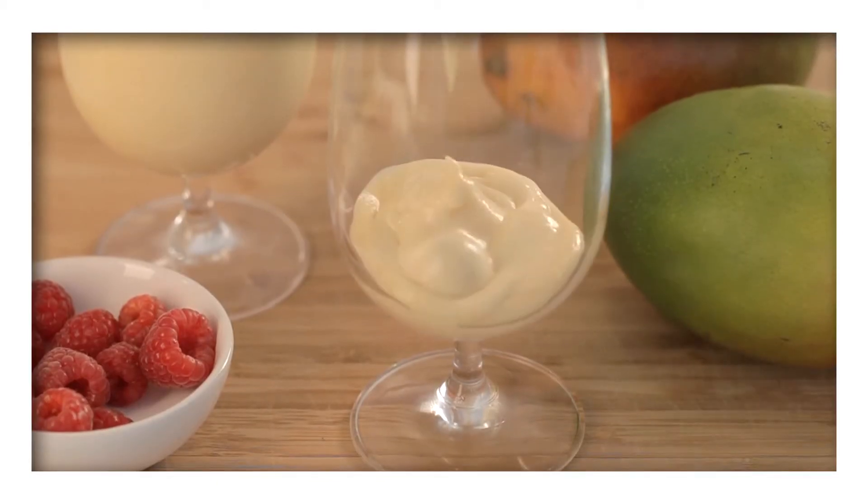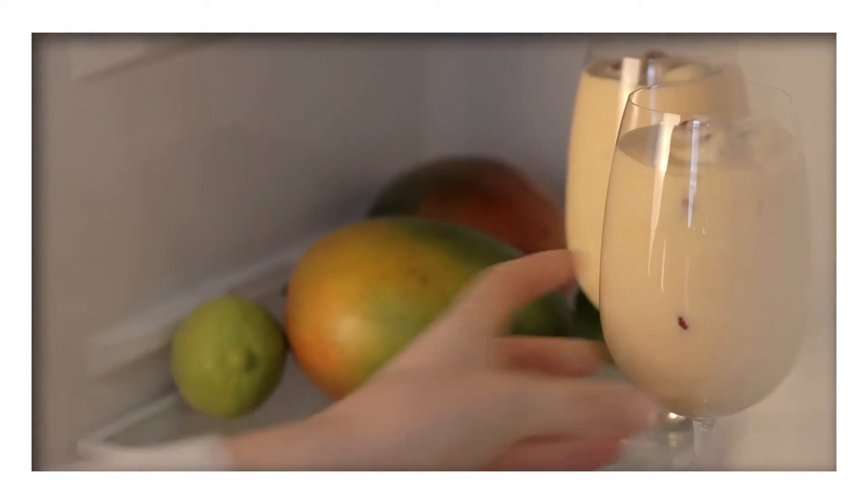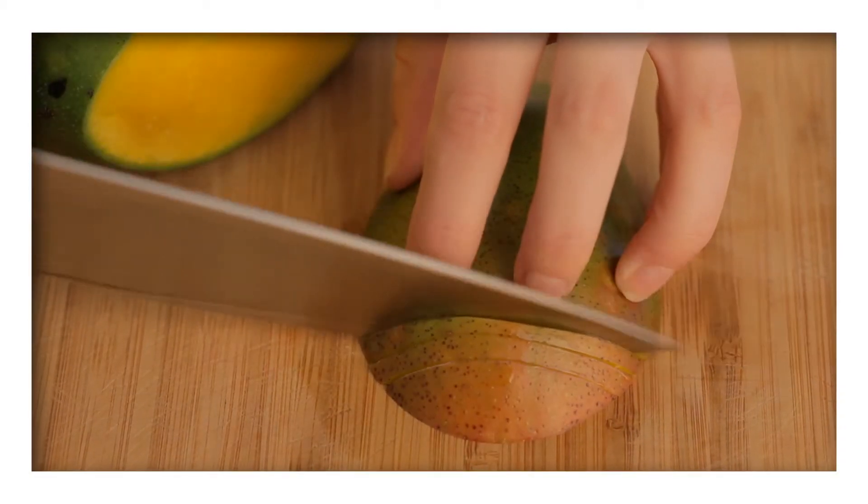Now carefully spoon the mixture into six glasses and pop them into the fridge for one to two hours to chill. Just before serving,